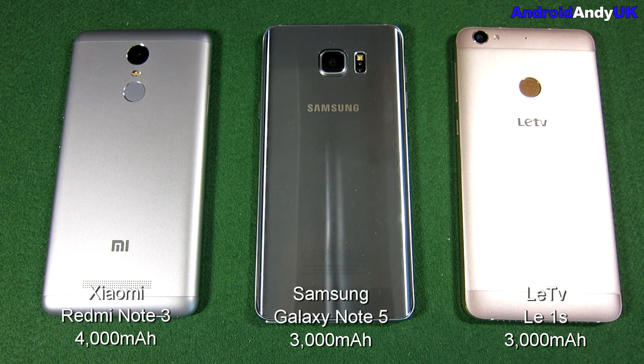I've had some comments from people saying to set the screen brightness so they're all the same. That's only been possible recently because I've got a light meter. So I thought, let's redo my battery tests using that approach.